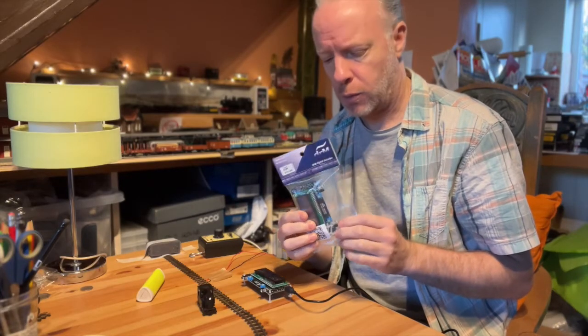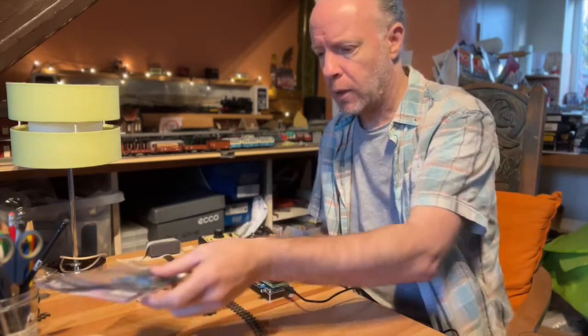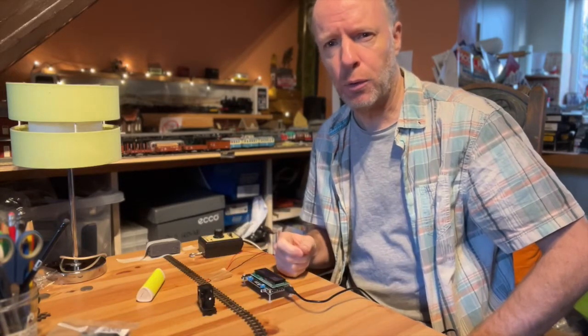I'd like to show you the speedometer, which is a device made by DRM. It's a very handy device to measure the speed of your model train.